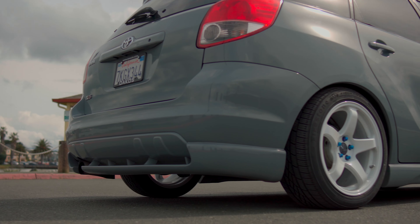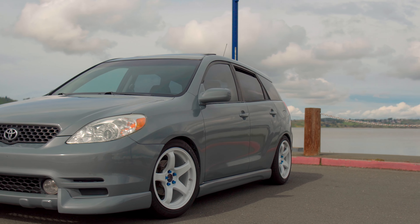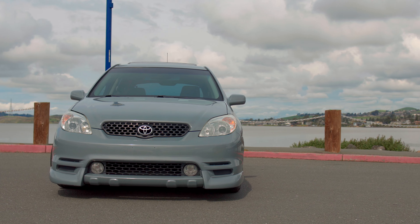This negative toe on the rear is probably eating up the inner edge of my rear tires, and I'm noticing a slight loss in performance. Fuel economy is also down. I look cool though, so there's that.